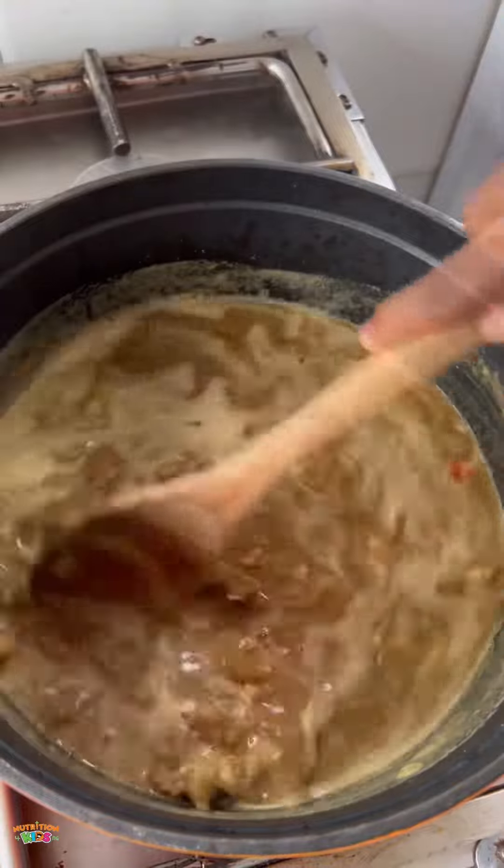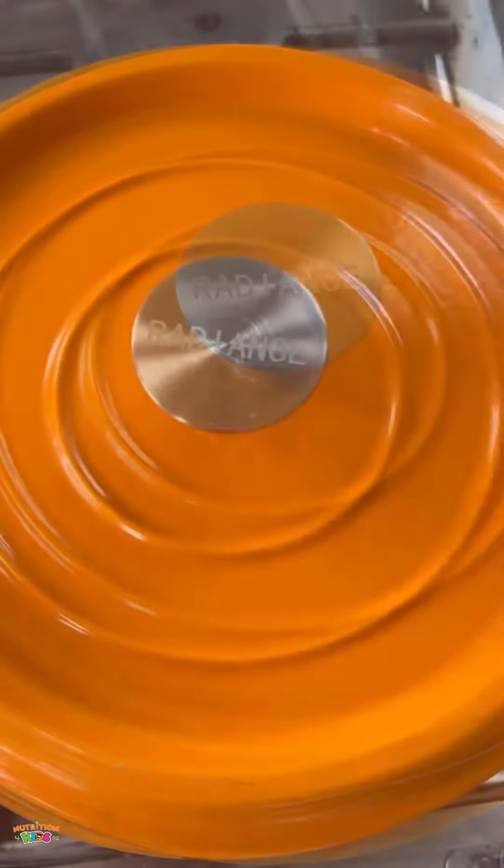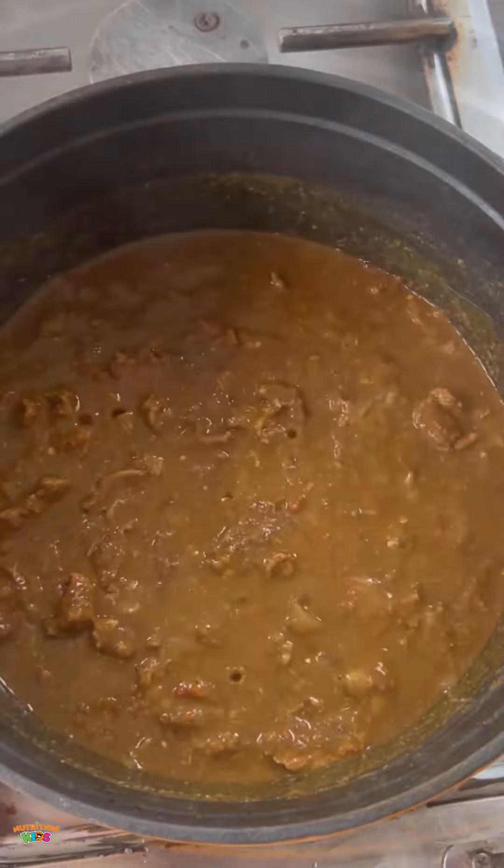I'm also adding pepper mix, which is just tomatoes, pepper, and blended onions. I'm going to allow this to cook low and slow. Let me show you this yumminess — it's so rich, it's so thick, so rich in iron, all the ingredients that your child needs for a healthy body.